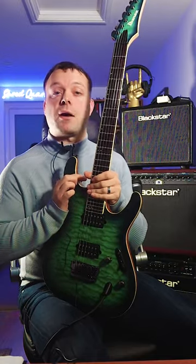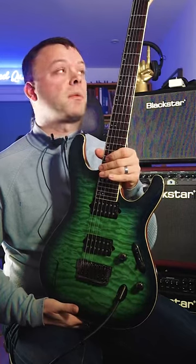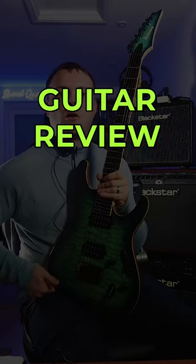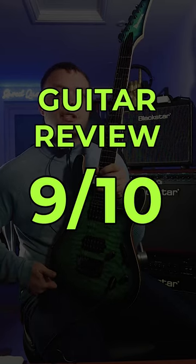I paid £1,700 for this guitar about five years ago. This level of quality, I would say that it is worth every penny. All things considered, I would give this guitar an overall score of 9 out of 10 because it's absolutely superb.